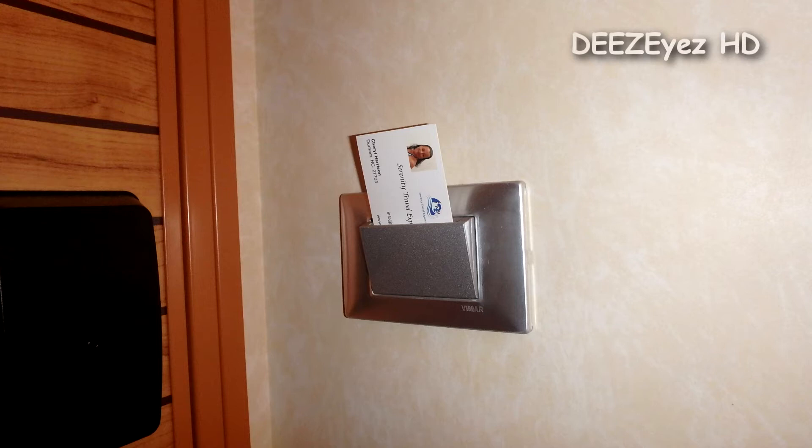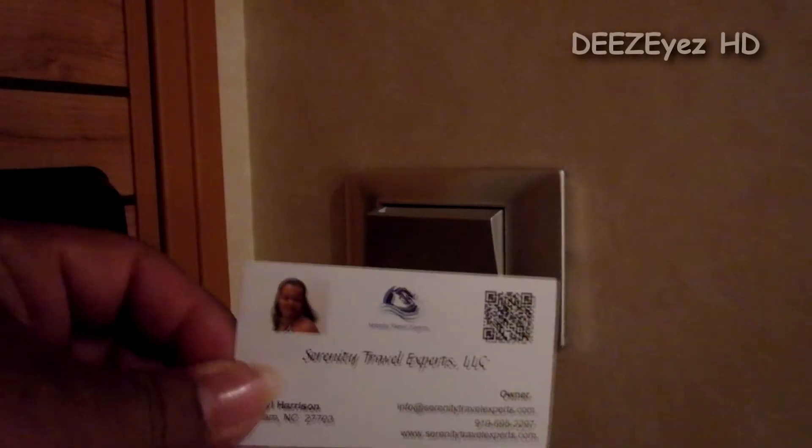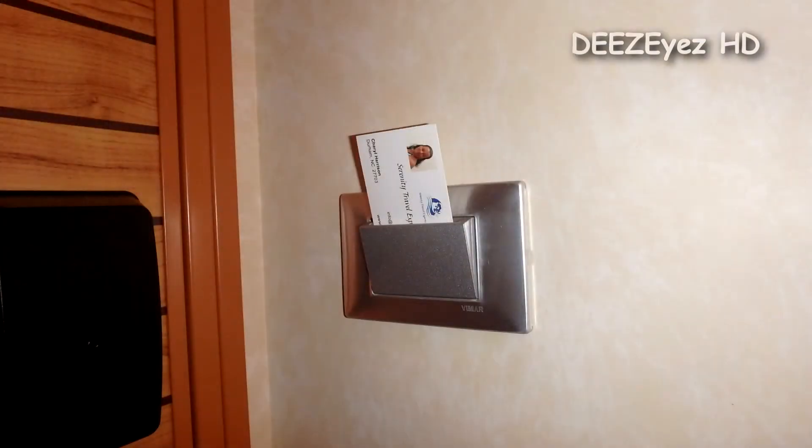First and foremost, especially for first-time cruisers, you will notice there is an energy saver switch on the wall which requires a card to be inserted to turn on certain parts of your cabin. It does not require your sail-and-sign card — as a matter of fact, any card will work. It does not read the strip on the back; the card doesn't even have to be plastic. You can use a business card, as you can see, like we usually use. This is especially important for first-time cruisers because they tend to put in their sail-and-sign card, walk out the door, and lock themselves out of their cabin.